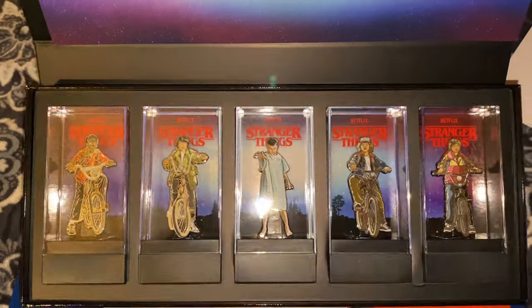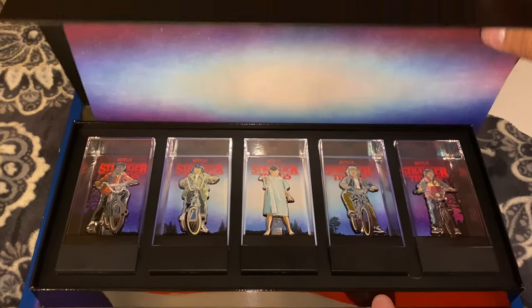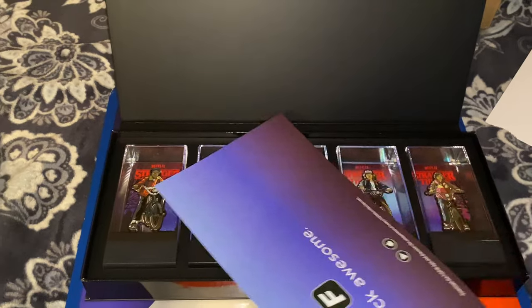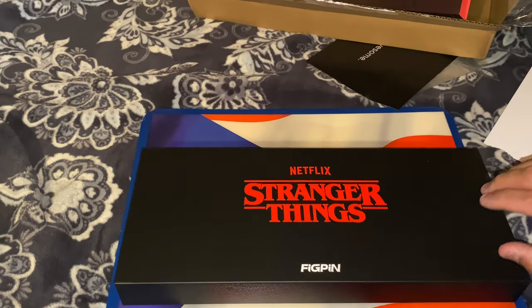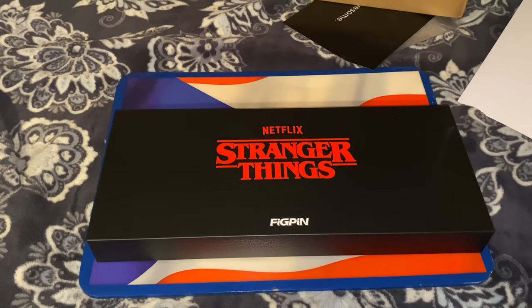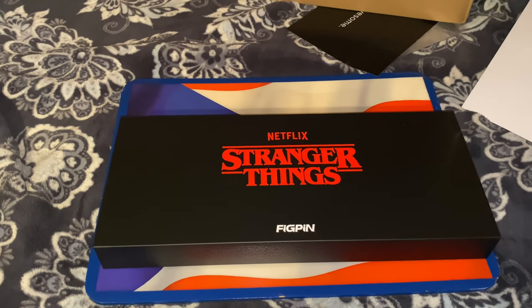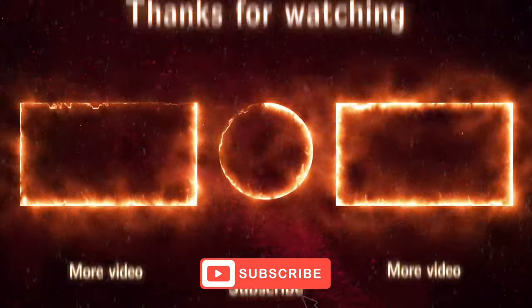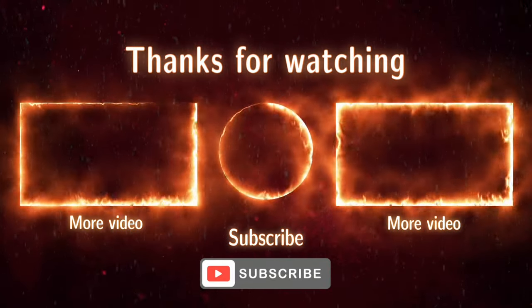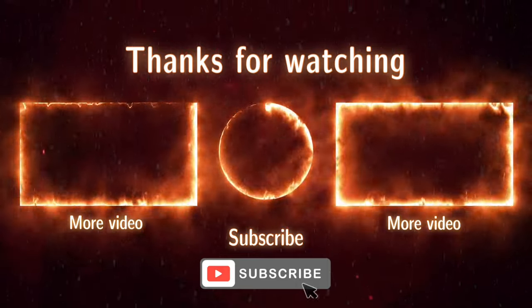Thanks for watching — don't forget to hit that thumbs up if you liked the video. Let me know in the comments if you were able to get this set or if you weren't, and overall what you think about the set. Have a blessed day, catch you on the next video. Click on more videos to see previously uploaded content and don't forget to subscribe!